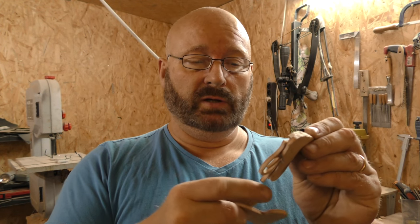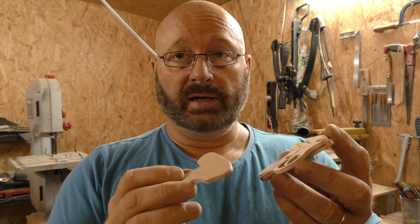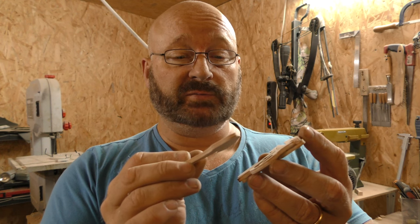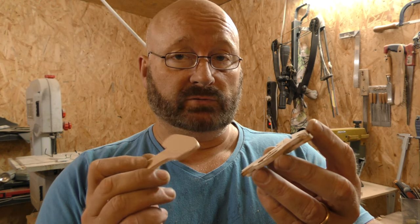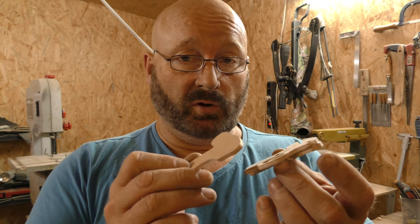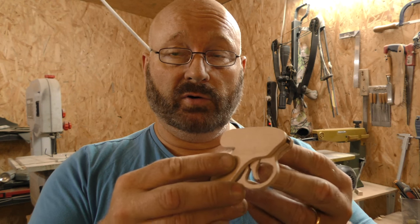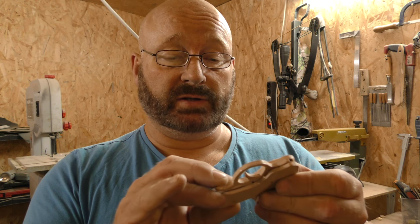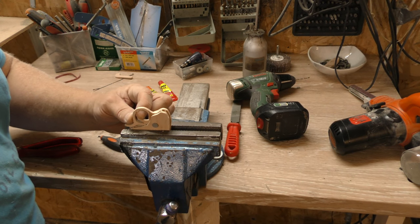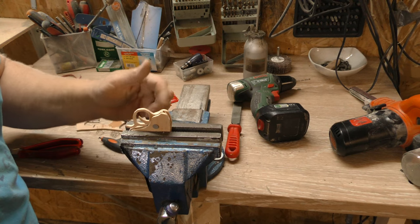Now you have to close the action and you have a choice. You can either use screws, which has the advantage that you can service the action later on, or it looks more clean and is also quicker to just glue it on. If you go for the glue solution, it is possible to check if everything works in the vise first. Even in the vise, the entire action must run smoothly and freely. Then you may glue it on.